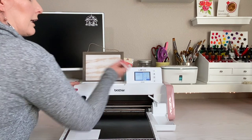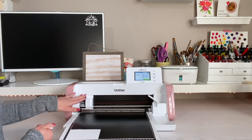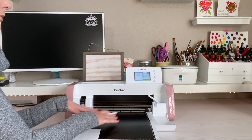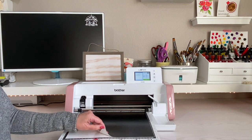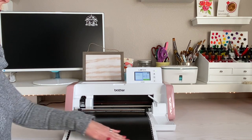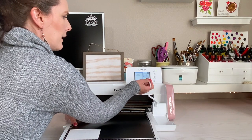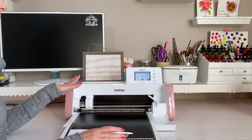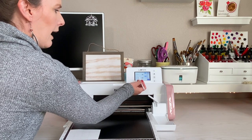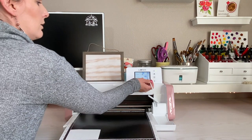Click OK, and then where it says Please Select, we want to Cut. We already have our auto blade in there, and since we're cutting vinyl we need to make sure that Half Cut is turned on, because we want it to cut through that top layer of vinyl but not through the backing. Click on that little wrench and adjust your settings — scroll down to where you see Half Cut and make sure it's on, adjust anything else you want, then click OK.